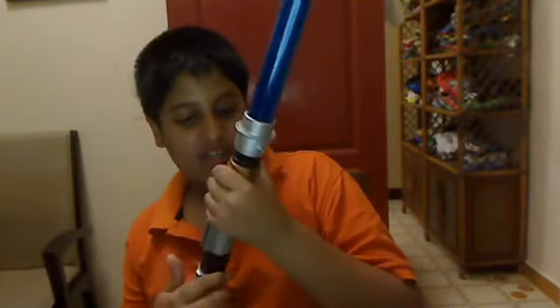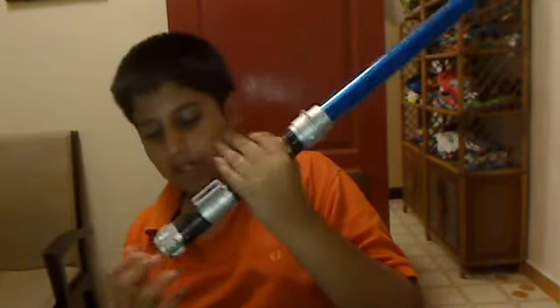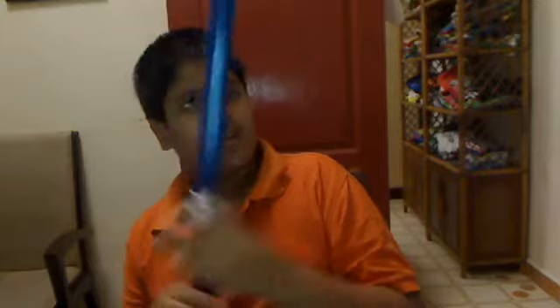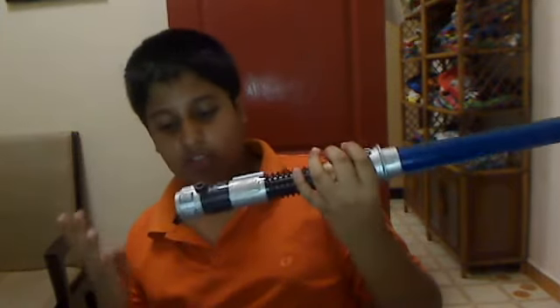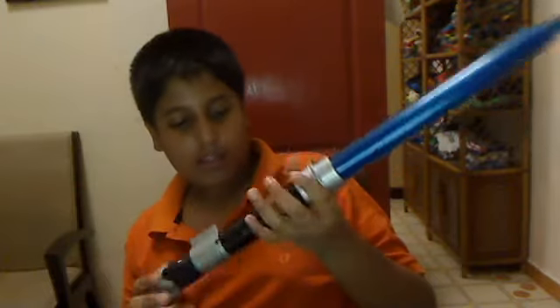This lightsaber is pretty good. It was made in 2009 by Hasbro. It's not really that heavy. And as I showed you, it makes four different sounds.